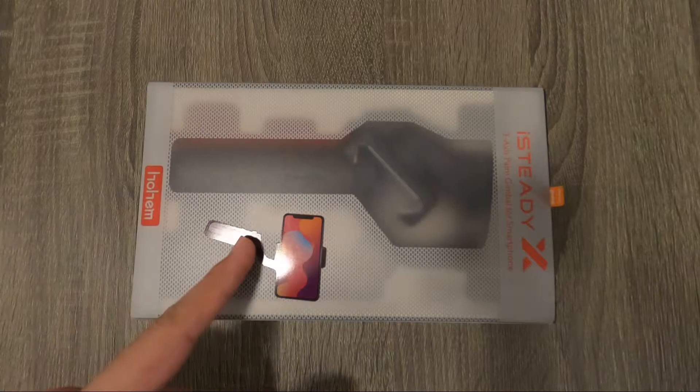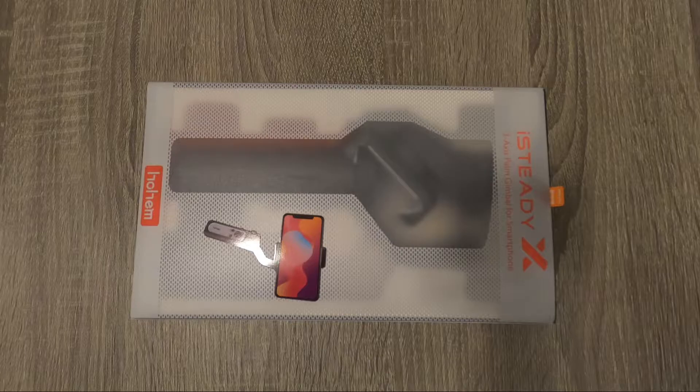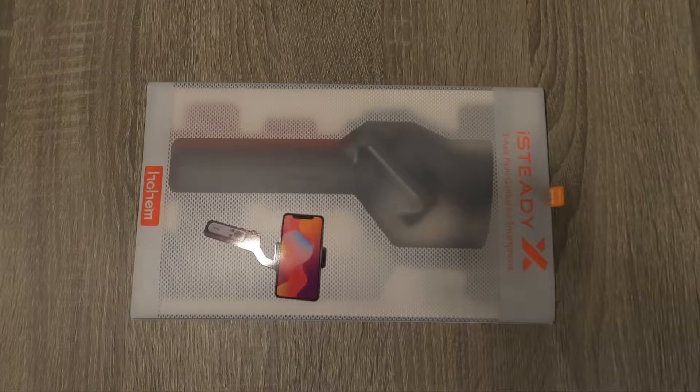I bought and returned a bunch trying to find the right one. I actually bought this one first, but the clamp, though on the bigger side for smartphone gimbals, didn't fit my phone with the case I had at first — one of the bigger, more rugged cases. Of all the smartphone gimbals I went through, the only one that actually did fit a thicker rugged case was the Moza Mini P, which is great. But I didn't want to keep the Moza Mini P because it takes too long to assemble and it's the biggest of the smartphone gimbals.